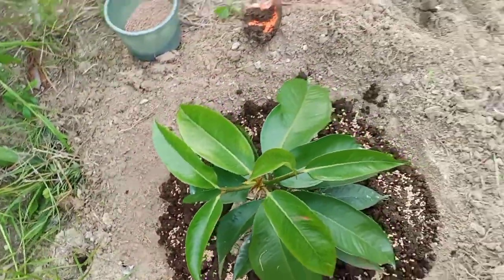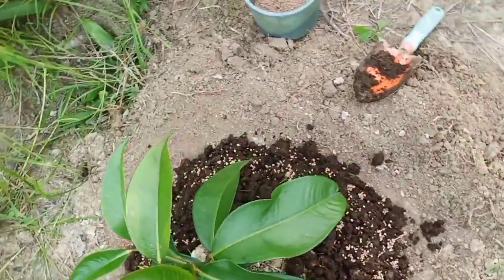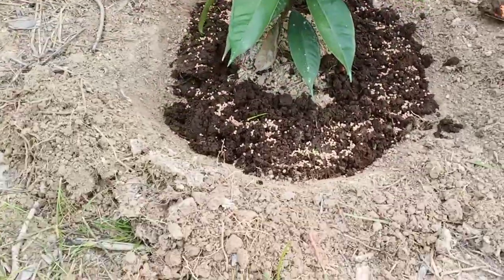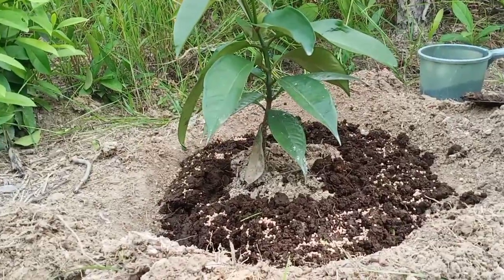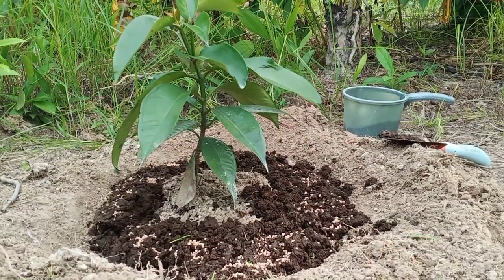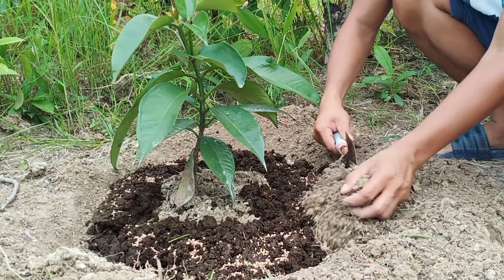Kita niyo po ba yan? Yan na po siya ang ating nilagay ng mga fertilizer. After nyan ay tatakpo na po natin para po magpailalim yung ating abonong nilagay. Yan po, tatakpo na po natin.